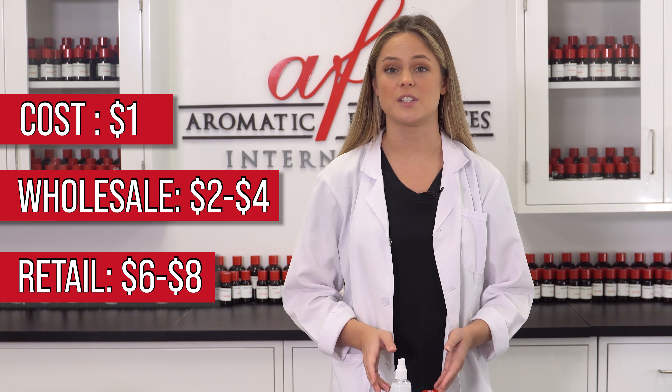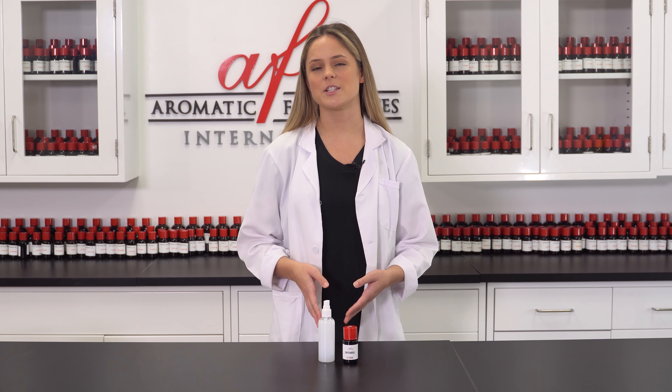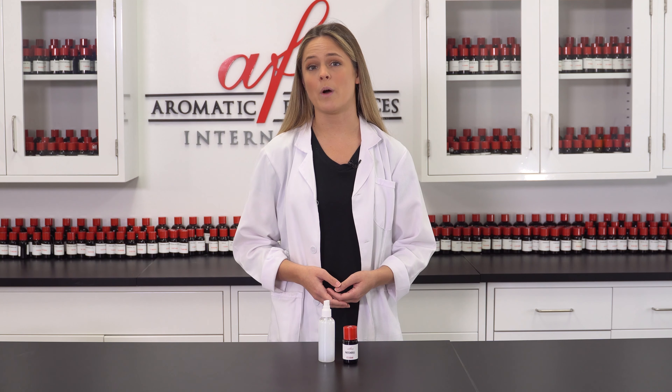Pair it with our DIY gel air fresheners for a whole line of wonderfully scented air freshening products. If you want to see more videos just like this, check out our entire DIY playlist — it's full of fun product ideas to add to your line. Like this video and subscribe to our channel and we'll have more content coming your way soon. Thanks so much for watching and I'll catch you guys in the next one. Bye!